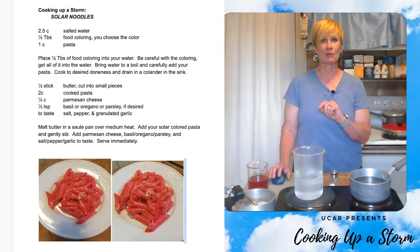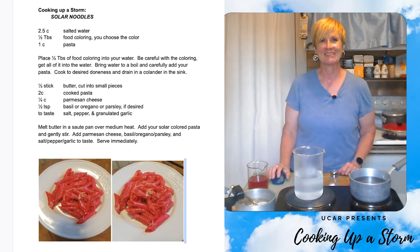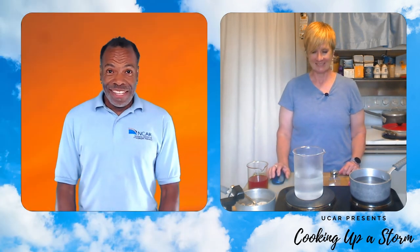Nancy, I see you have a pot of water ready to cook with. What are we making? Today I want to share a recipe for solar noodles with you all, and you can find the recipe linked in the description below. That sounds delicious, and that pot of water made me think of something. As you know, scientists at NCAR study the Earth's atmosphere, which is a blanket of air surrounding the Earth.